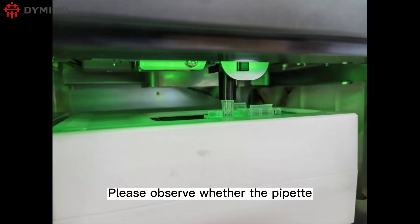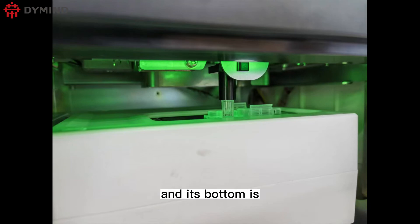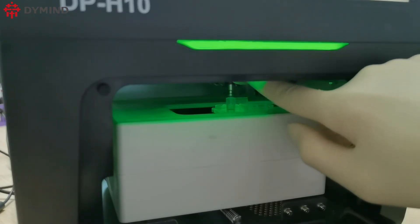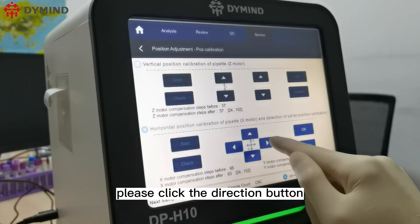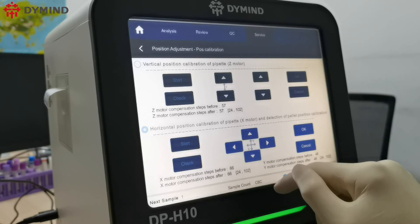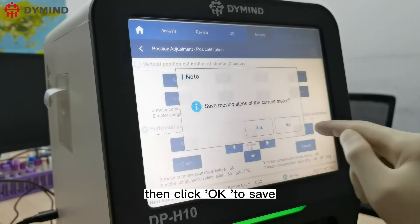Observe whether the pipette is aligned with the tip head and whether its bottom is level with the tip head. If not aligned, click the direction buttons to adjust the position of the pipette. Then click OK to save the calibration.